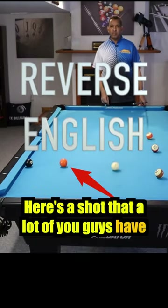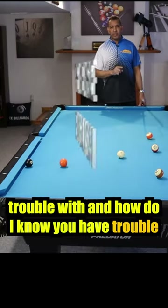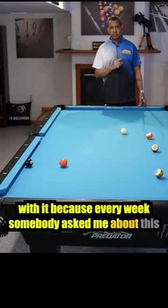Here's a shot that a lot of you guys have trouble with — and how do I know you have trouble with it? Because every week somebody asks me about this shot.